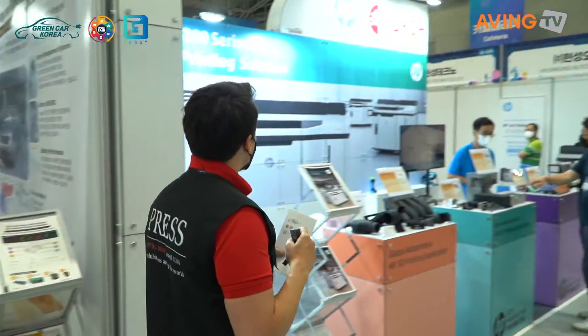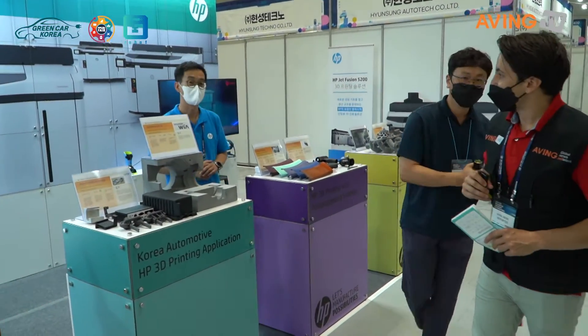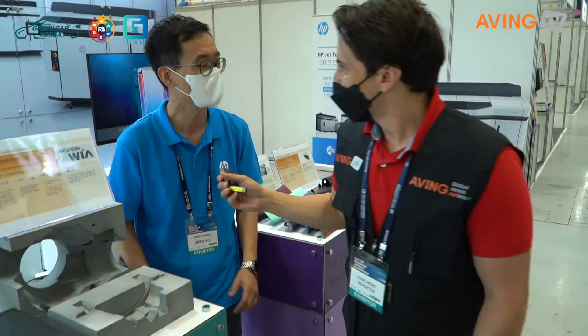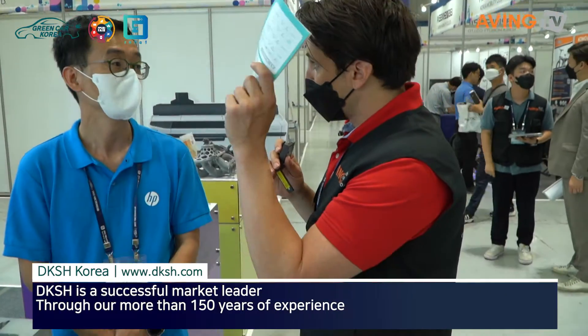We're going to our next company here. We're here at DKSH Korea in collaboration with HP and the International Green Card. DKSH Korea is a Swiss company with 36 people across all branches. Today we're here at the International Green Card to introduce the HP 3D printer. DKSH is here in a collaborative effort with HP to show the HP 3D printer.